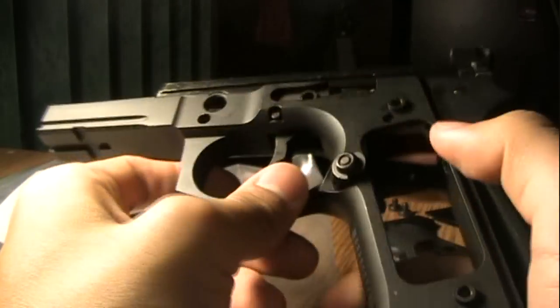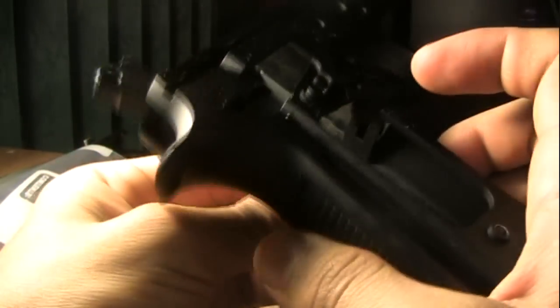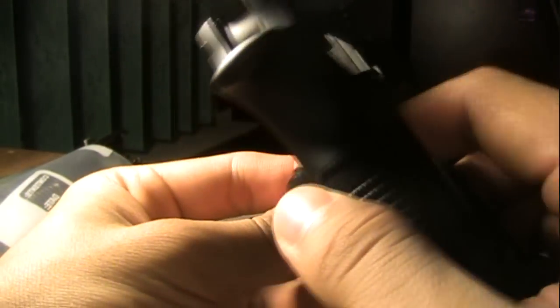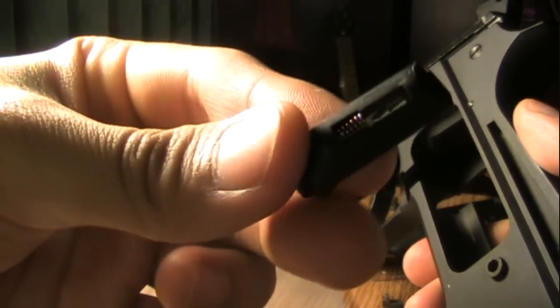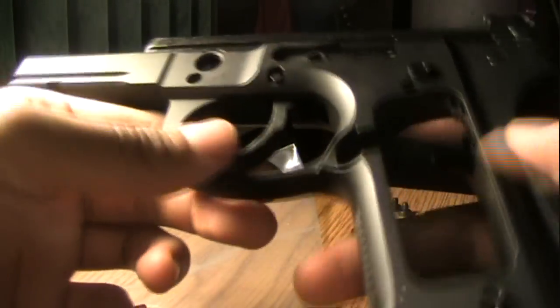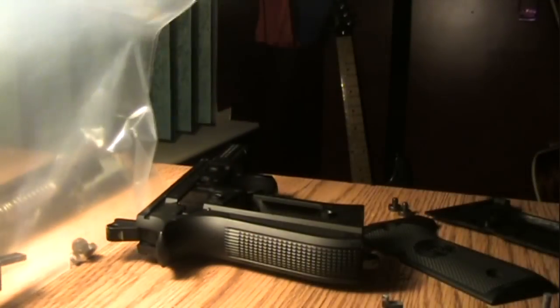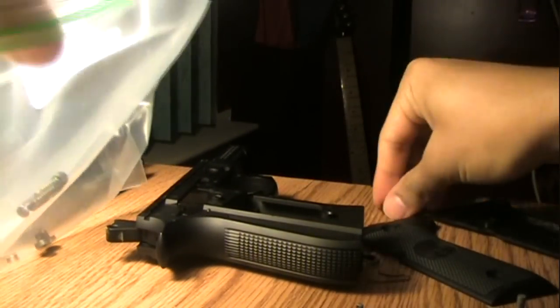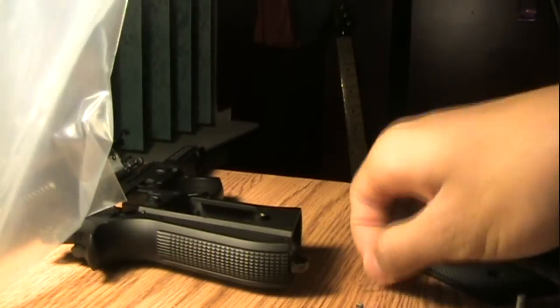Now you want to take out your magazine release by pushing through the right side, and it will just come right out. There also is a spring in that piece — make sure that doesn't come flying out. The main reason I'm taking apart this gun is because my trigger return spring is broken, so my trigger doesn't return to the starting position after I pull on it.